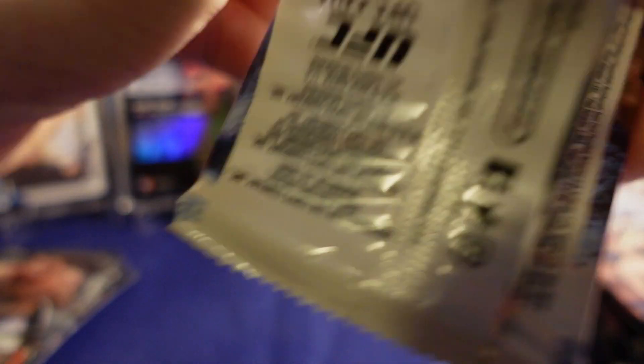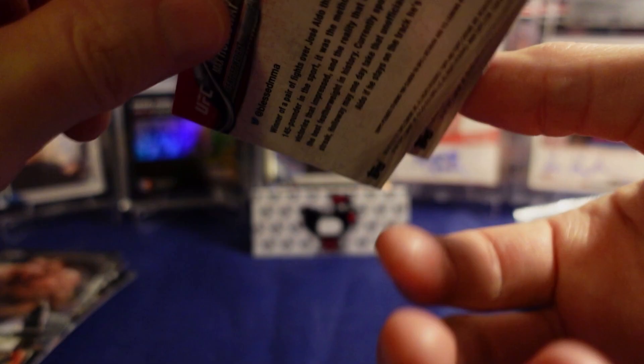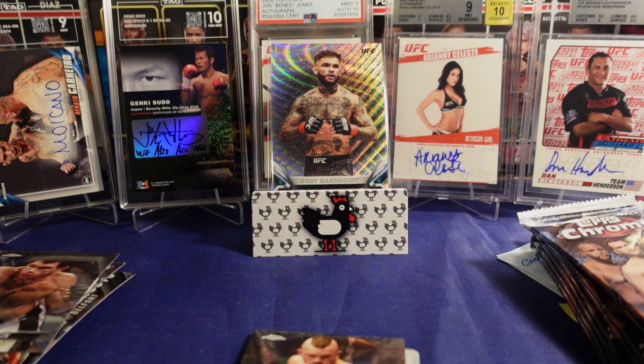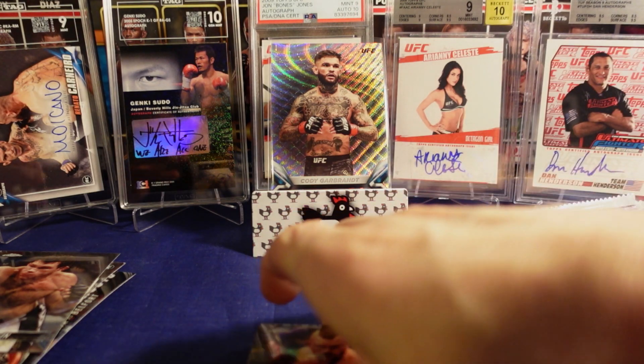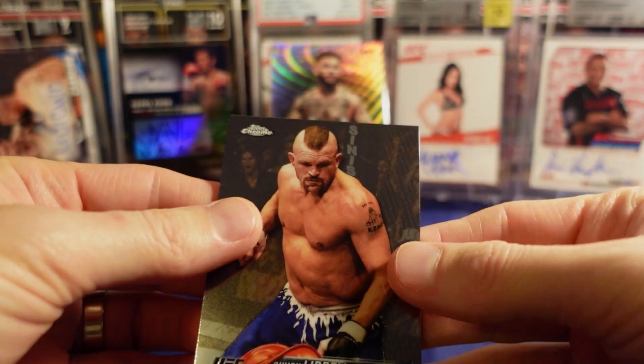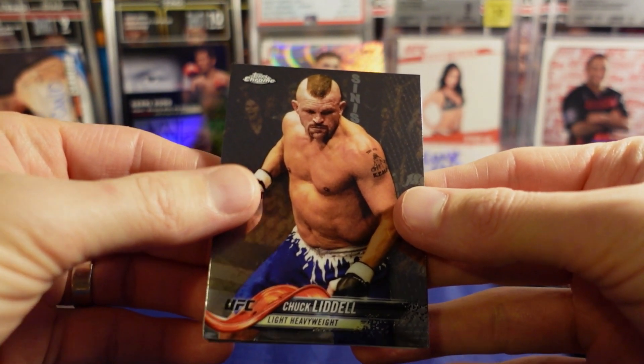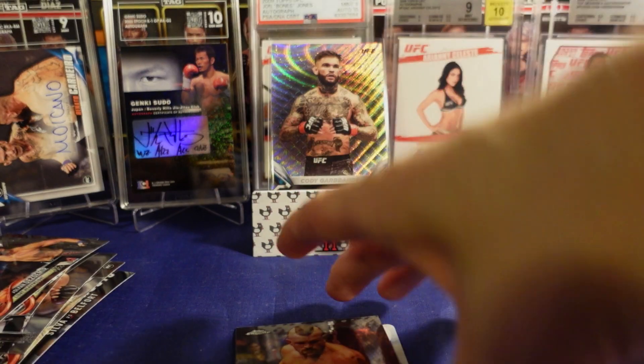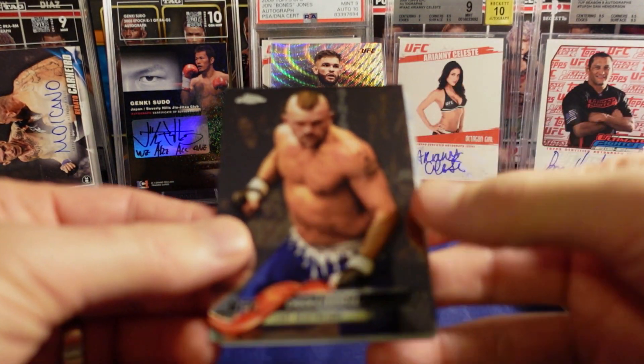I want to get that numbered card with you. I was going to just rip until I get that numbered card, wasn't going to do all 14 packs but we might. Dude — the chicken luck! I'm just going to walk around my house crying and yelling. I don't even know who it is. No, I just saw the printing plate. It's cold to the touch. It's a Alir Latifi — and we got the Max Holloway base card too.